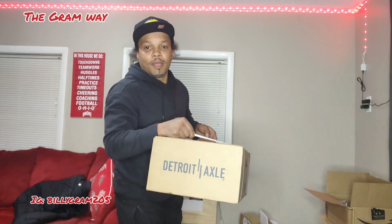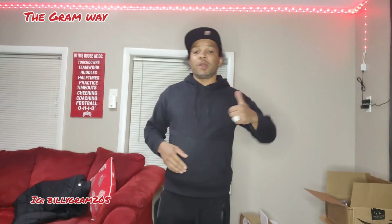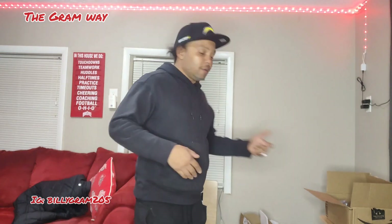Detroit Axle box — there's two of these. Those are the drilled and slotted rotors. High performance brakes and rotors. We're gonna start on that tomorrow — that's gonna be the first thing we do. I was driving it and I heard a little something when I'm letting off the brake, coming from a complete stop. But it goes away, like the caliper is expanding back out, decompressing. So we're gonna check that tomorrow. Hopefully that's all that is.